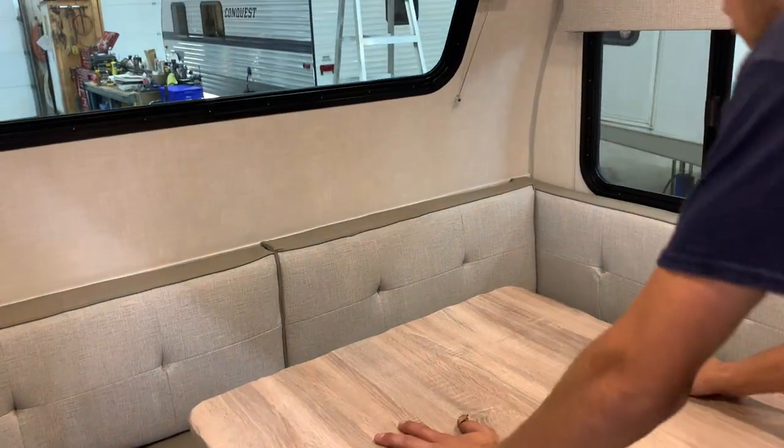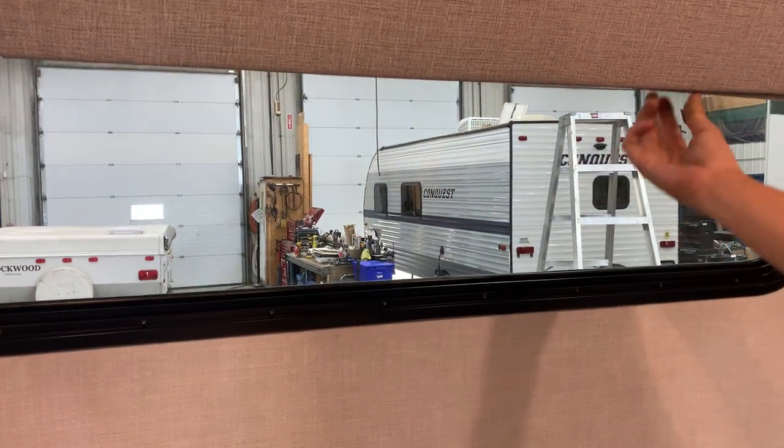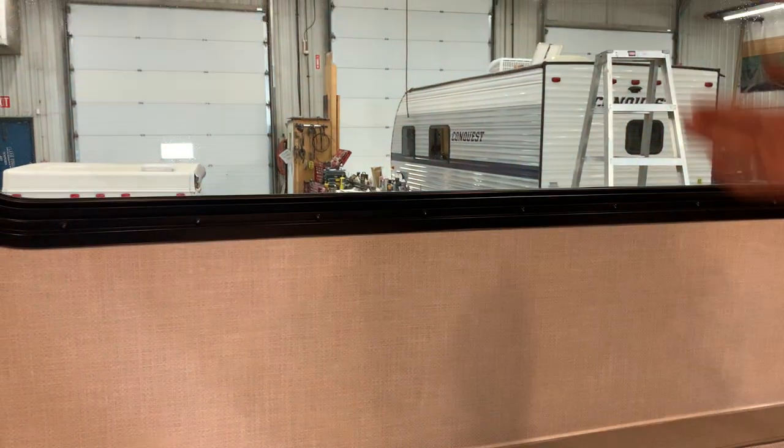All the blinds in the unit work the same way — they just kind of sit where you leave them. Pull them down and they'll stay there; push them up and they'll go up.